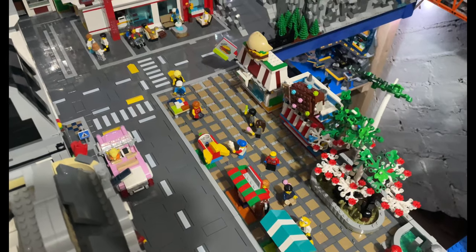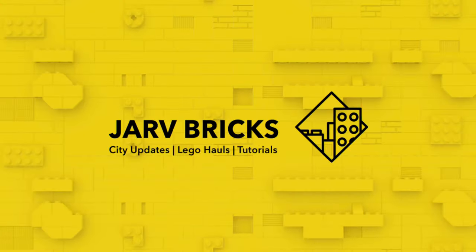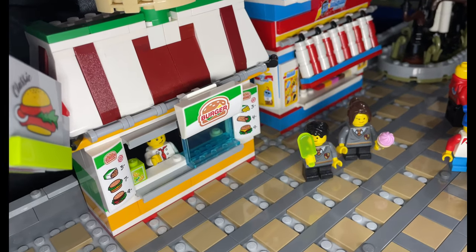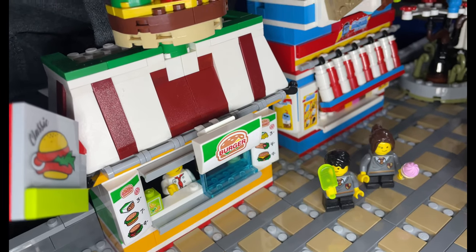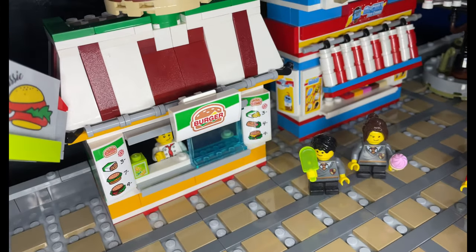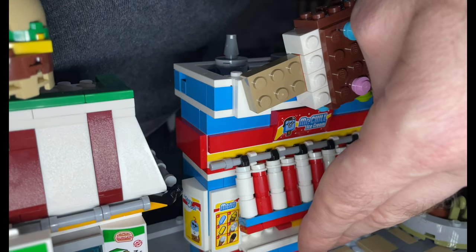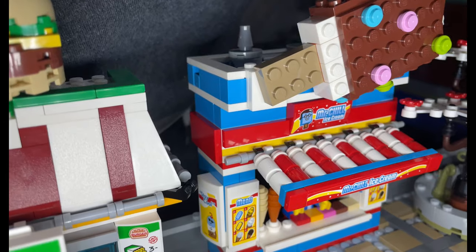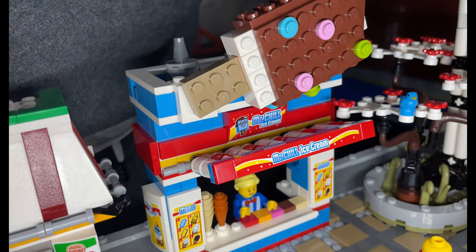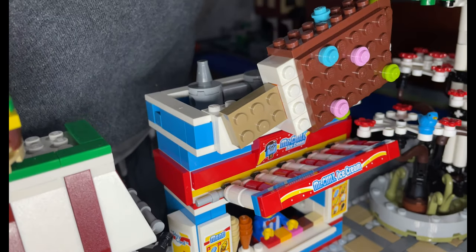I've built a nice ice cream shop and also a burger shop there. Let me just show you from the other angle. Built a little burger shop here - that's from the fire engine fire rescue set that came out last year, so I've just made that into a bit of a store. And then here you've got the ice cream shop where the awning has just fallen down - I'll lift it up so you can see inside, and that's just from the ice cream van that came out last year.